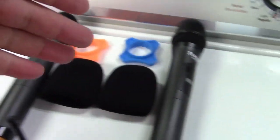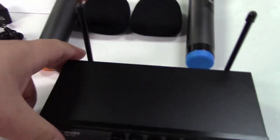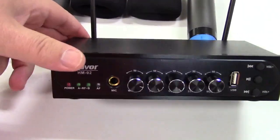You get the two microphones — one sort of orange or yellow, and one blue — two foam windscreens, and the controller box itself.